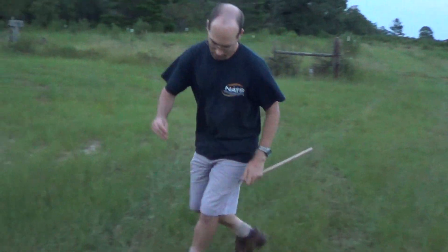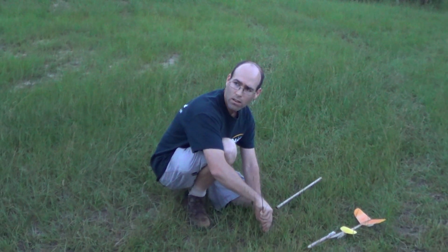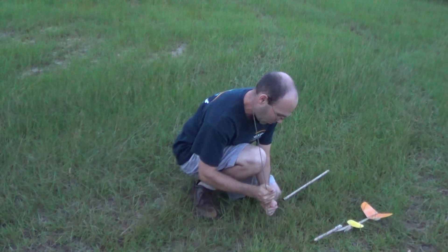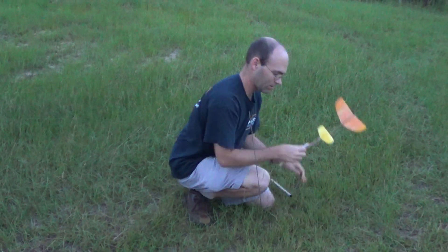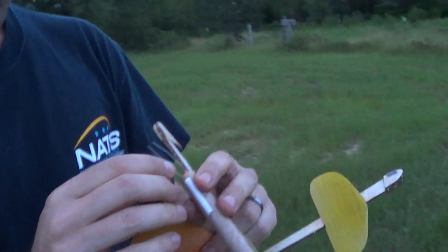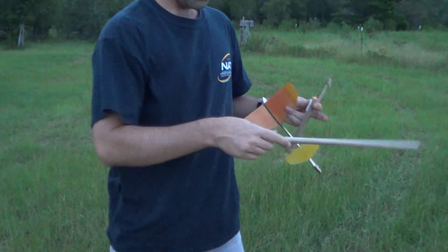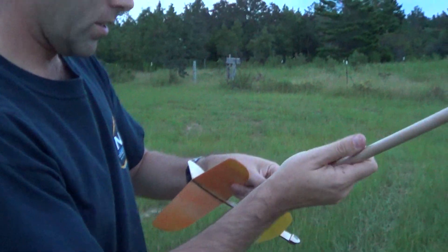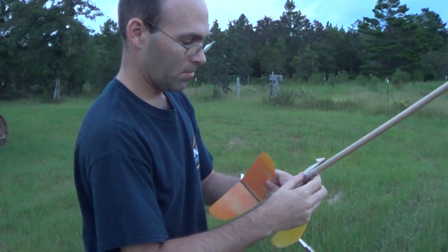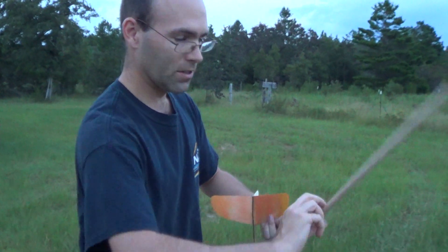I'm going to take my launch rod and just stick it into the ground. We've got a breeze here, so I'm angling this over pretty far so that we can hopefully bring this back down on our property. According to what my customer said, this thing had plenty of altitude potential. I've got my rocket motor here, got this in, and I'm going to bend these wires back around like so. I'm going to take the end of my tube that doesn't have the collar and slip it over the engine. I've bent these wires back around, and you can hear the piston sliding up and down there.